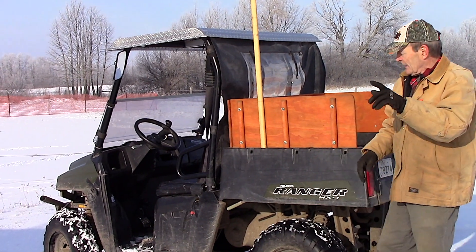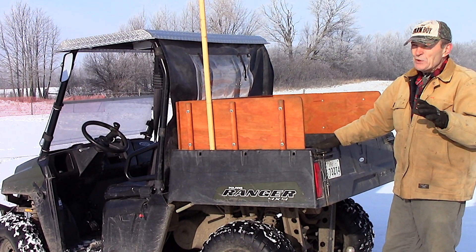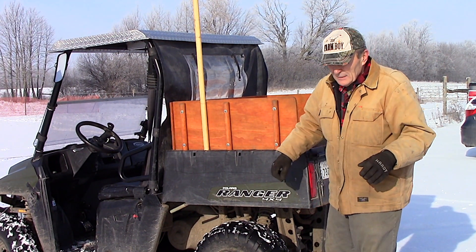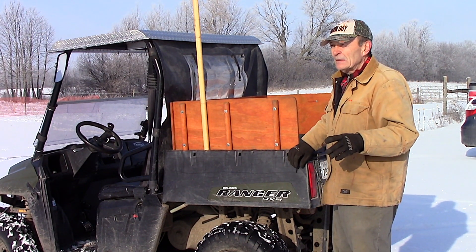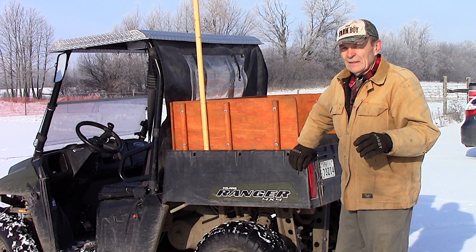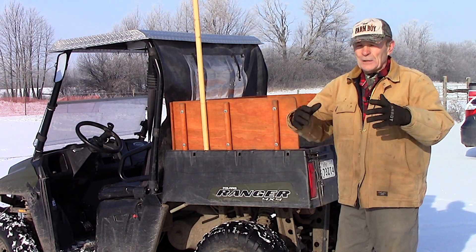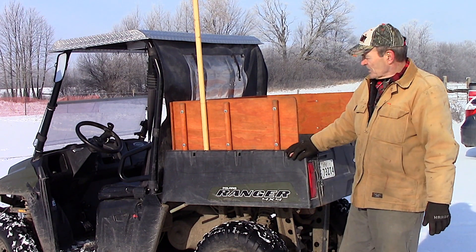I wanted to show you this because this is something we did just a little while ago and it made our UTV so much more useful. These machines are called UTVs — we have ATVs as well, we call them bikes. This would be called a buggy, but the UTV is a utility vehicle, or side-by-side. Some people call them side-by-sides. This is a Polaris Ranger. All the big companies make these machines and they're all very similar.